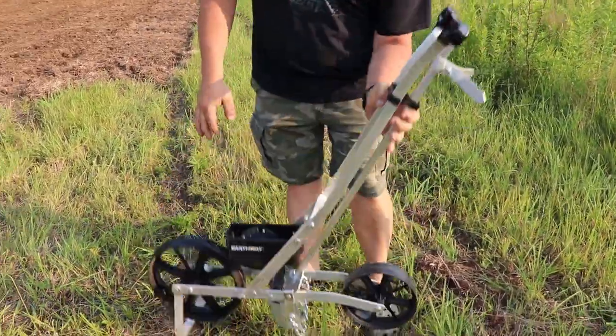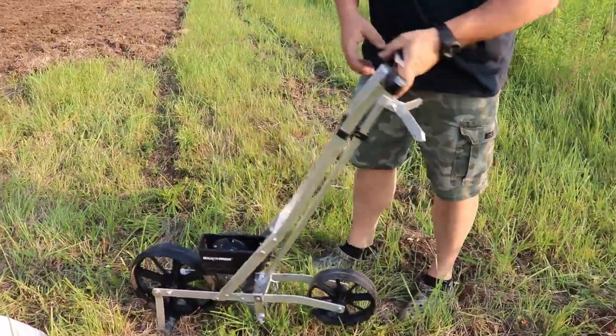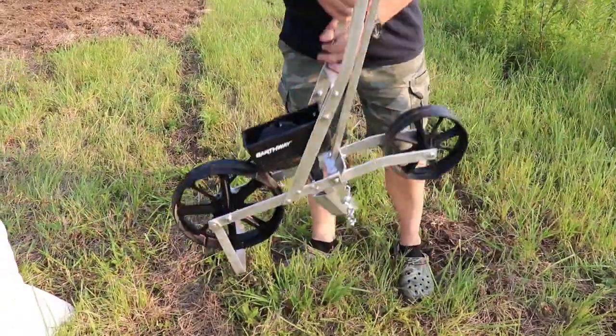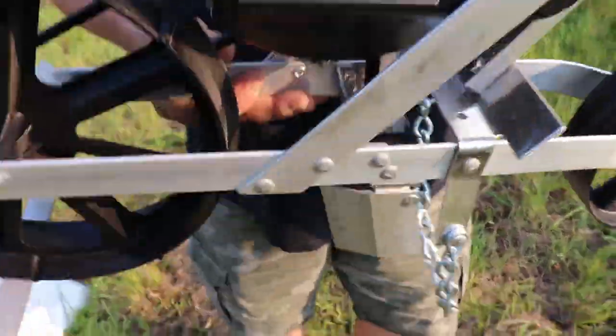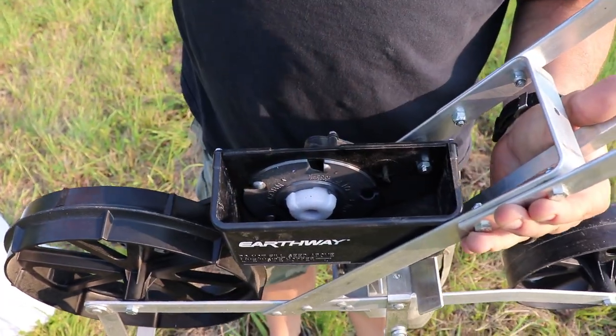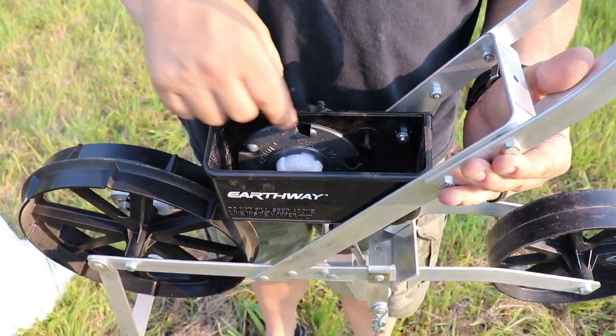I wanted to show you this Earthway planter — it's a pretty neat little machine, made in the United States, been around for years and years. It comes with these discs — six different ones depending on what seed you're planting.